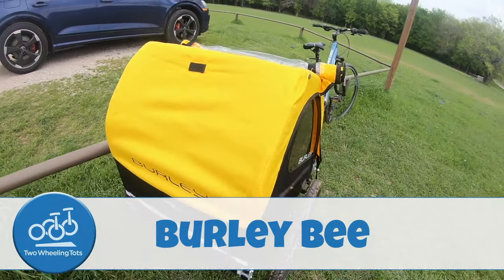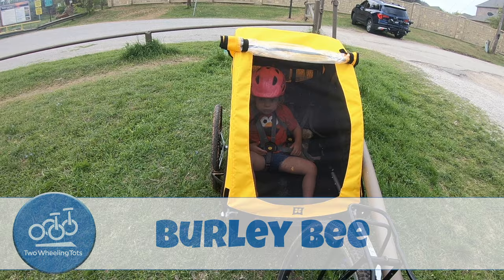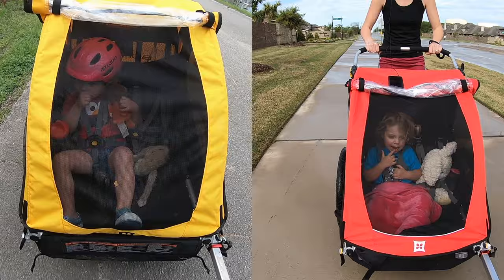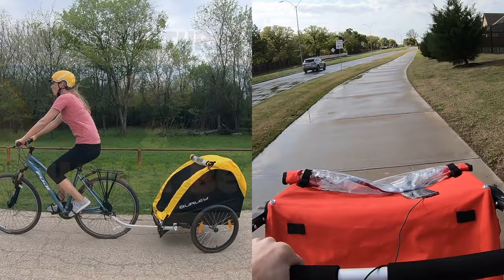The Burley Bee has been a best-selling bike trailer for years and is Burley's most basic double trailer. The Honey Bee is essentially the same as the Bee, except that it can convert to a stroller. These double capacity trailers are Burley's most basic trailers, but they still boast the incredible quality and durability that Burley prides itself on. We'll be covering these two trailers together because they are so similar. Here are five things you need to know about the Burley Bee and Honey Bee.